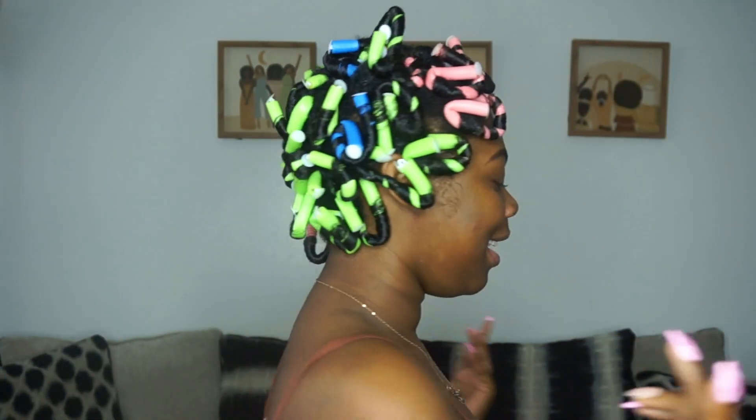The flexi rods are all in — here's a 360 view. I'm going to blow dry throughout the day and I will show you guys the results, because that's what y'all came here for. If you haven't subscribed, please give this video a like.